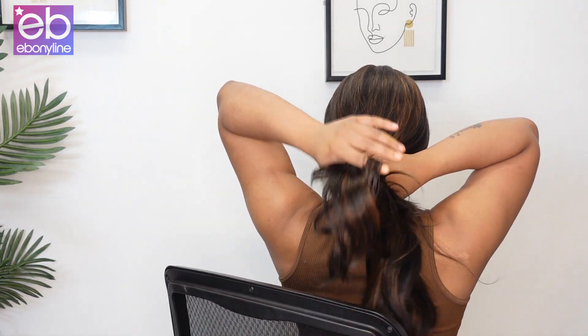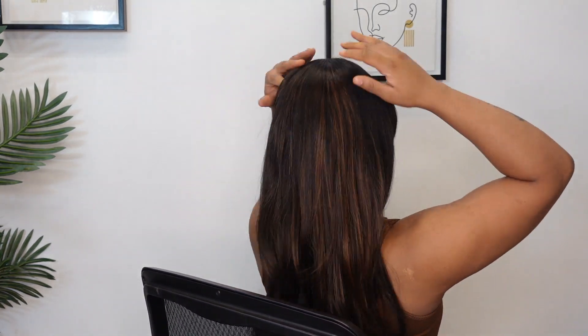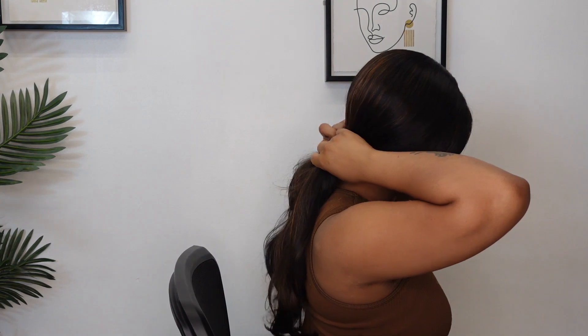I'm going to show you all the back — see what y'all are working with as far as the back goes. This is Dashlee unit 27. I feel like she's probably about 24 inches, so yeah, she's not that long. She's not really tangling that much — she's really, really soft and bomb. I'm not getting any shedding.